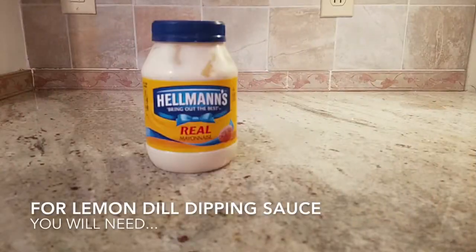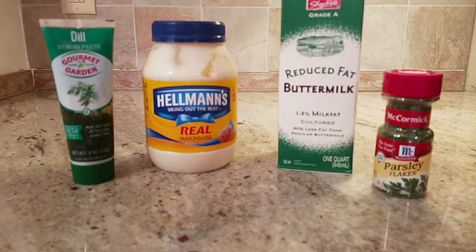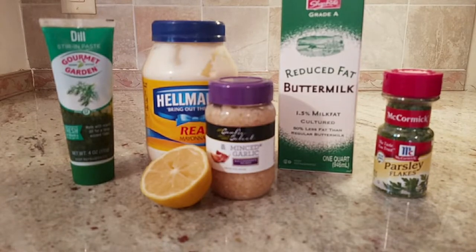For the dipping sauce you will need mayonnaise, buttermilk, dill, parsley, minced garlic, and lemon juice.